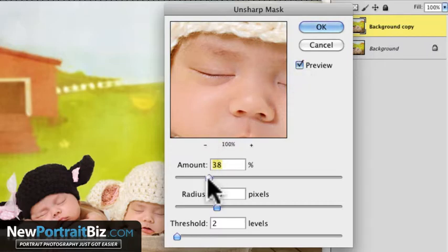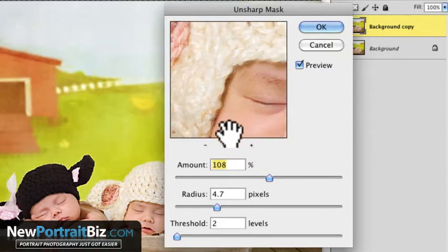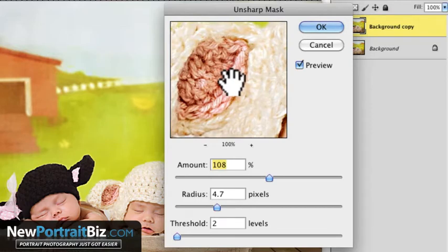Now here's the thing — you don't want to over-sharpen. If I bring the amount of sharpening up, you're going to see a huge difference. Look at that — it's very dramatic. If you brought the amount up like that, I've got the radius set to 4.7 and the threshold at 2. You play around with these settings and you'll see what each one does.